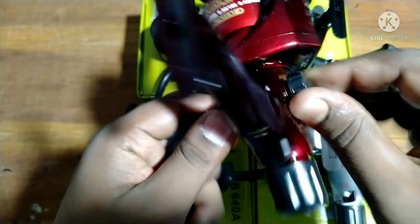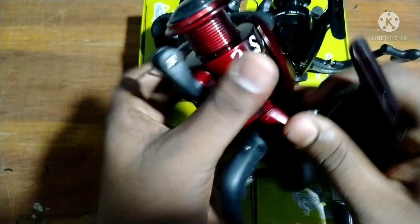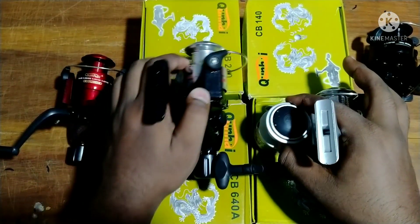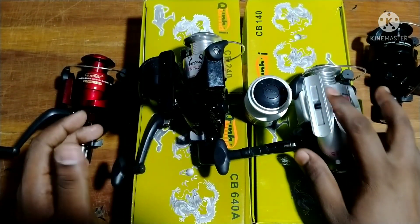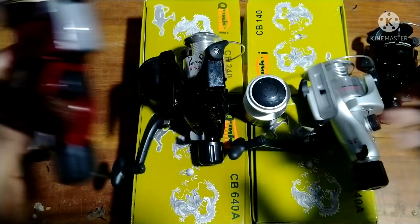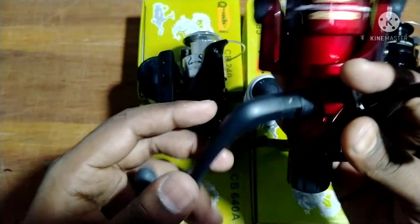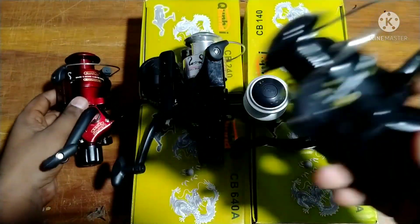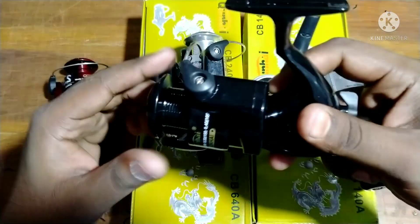This is the same thing that we have to do with the drag lock. This is plastic. This is the same thing that we have to do with the handle, and we have to fold it easily. This is the same thing with the update model. I do this with one ratio. I also guess this is wet. This is 200-300g.